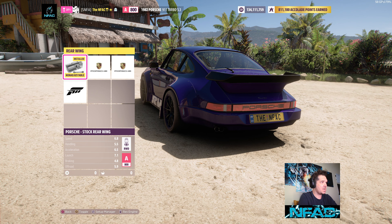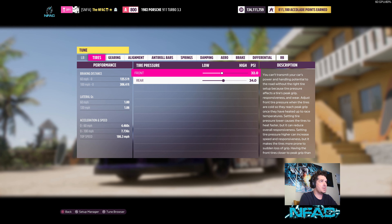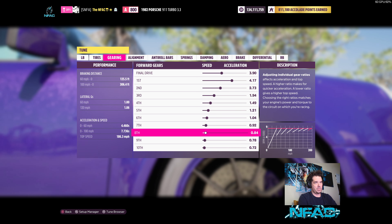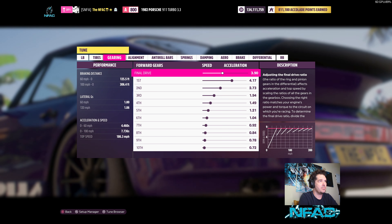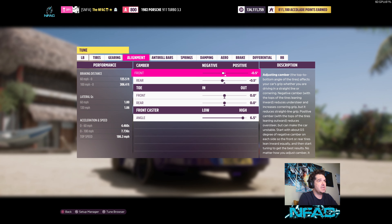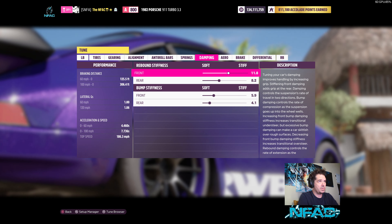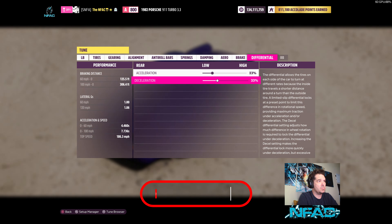It's got the stock rear wing on aero. For the custom tuning: stock tire pressure 32/34, final drive 3.90, gear ratios 4.17, 2.73, 1.94, 1.49, 1.21, 1.04, 0.92, 0.84 — probably only needing seven gears, but ninth is 0.78 and tenth is 0.72. Alignment is negative 0.5 front and rear, 6.5 caster. Anti-roll bars 41 front, locked rear. Springs 534.4 front, 419.8 rear. Ride height 8.1 front, 7.7 rear. Damping 11.8/8.2 front, 5.9/4.1 rear. Aero 161 front, locked rear. Brakes locked. Differentials 23/33.